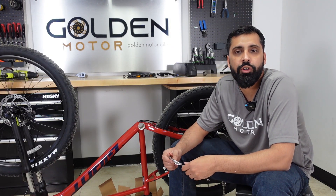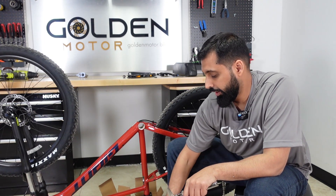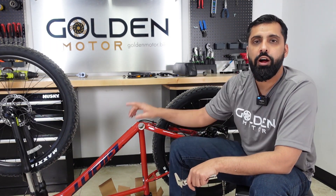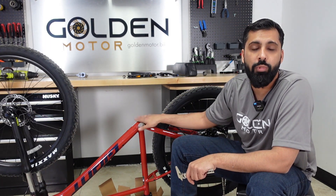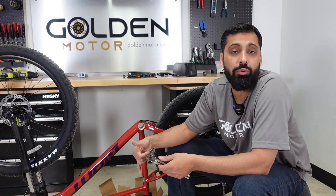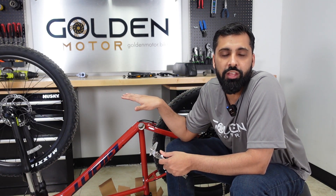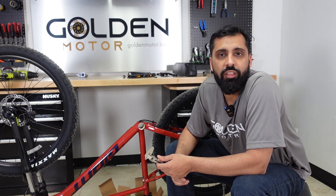What's up everybody, Abbas here from Golden Motor. I was just installing this Bafang mid-drive on this bike right here and I thought I'd make a quick video on how to actually measure your bottom bracket and whether it's compatible with the Bafang mid-drive. That's one of the most common questions we get from beginners who are installing it, so in this video we're going to cover that right now.